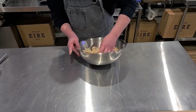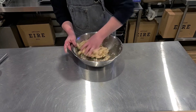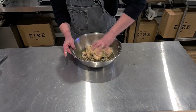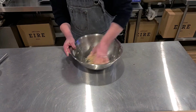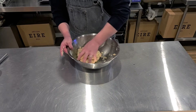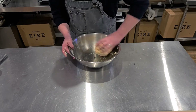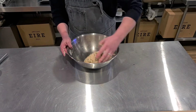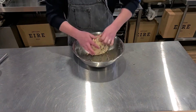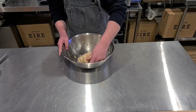Put your hands in there and just bring it together. Roll it around — you don't need to knead it, you just want to run it around the bowl, and it all just comes together. Give it a little push down just to smooth it off.